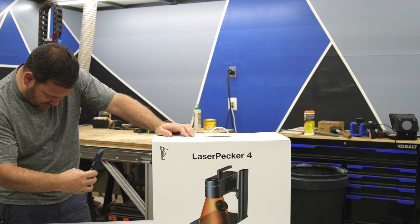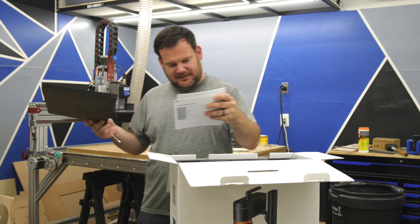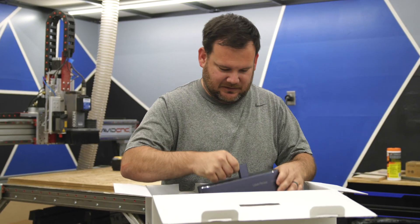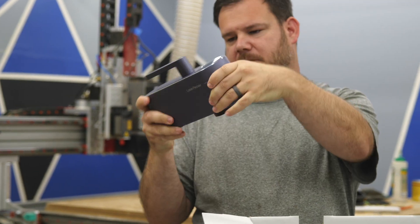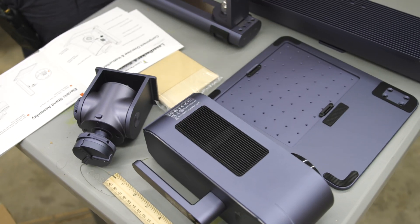I'm going to scan this and just get started here. The App Store — LaserPecker Design Space. This looks like the base here. So here is the laser itself. Hopefully it's easy. That's cool. Everything's labeled really nice in here.